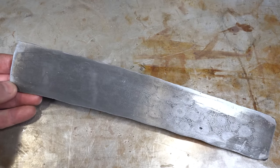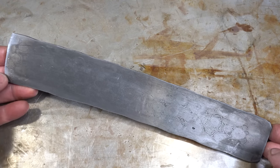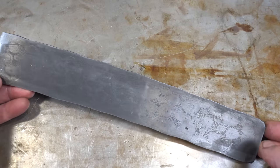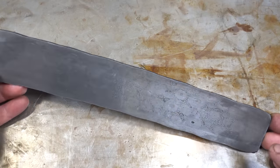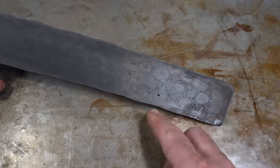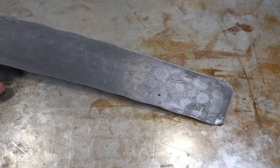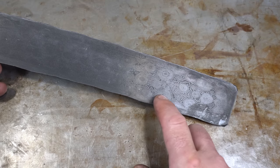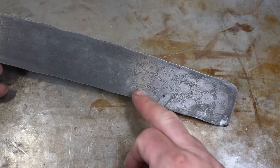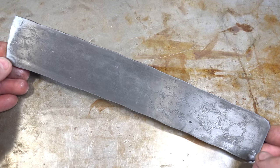Not my favorite pattern to be quite honest — I'm just not a huge fan of the look of it. I've made it before and it can look cool, but it's not my personal favorite. It is a pretty easy one to do; you just have to be careful with the holes. I went a little too deep on this one — if you go too deep you'll have a little divot. With just one divot it's not too bad, and it's not actually that deep so it'll be easy to get out for whoever uses this billet.